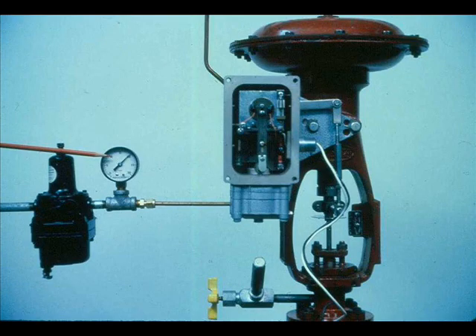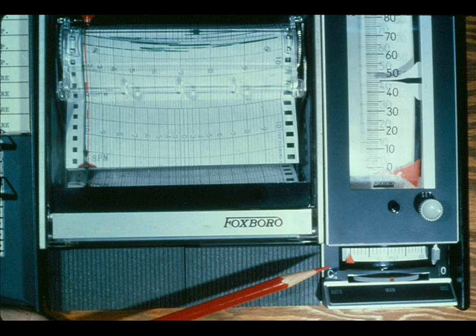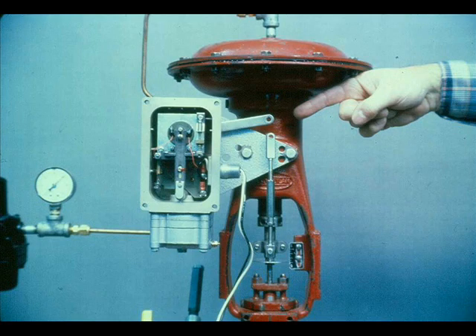Become familiar with the instruction manual — it has a maintenance section and a troubleshooting section. In the event of faulty operation of the positioner, always check the obvious: make sure the positioner has the proper air supply, be sure it is receiving the correct input signal, check that it is installed correctly, and look for broken tubing or loose parts.